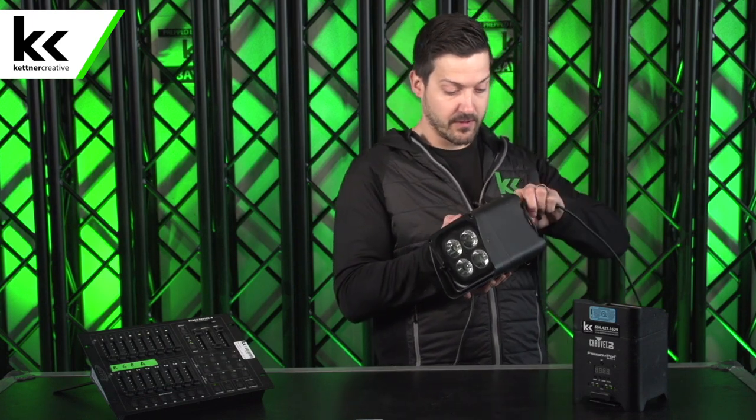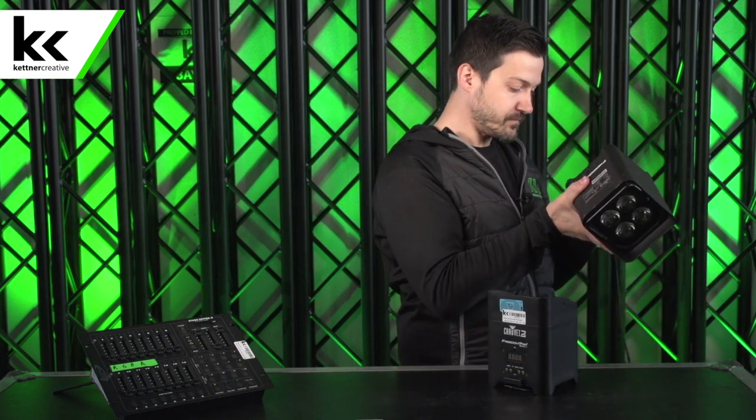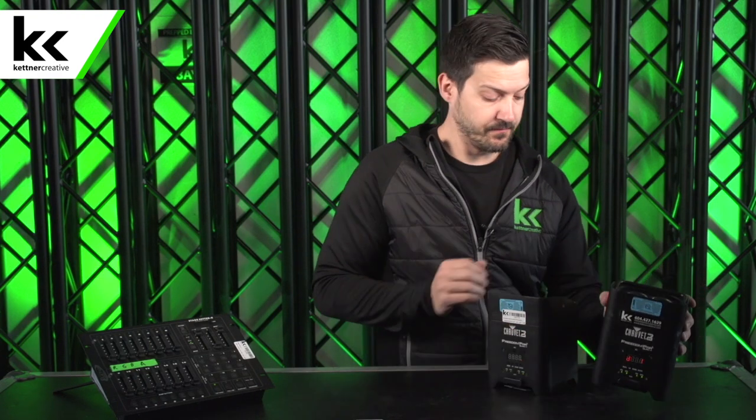Now, what if we want both lights to do the same thing? That's super easy. We connect the DMX cable out of the first fixture into the second fixture. We'll put it in four-channel mode, DMX one. So both of these lights are set to DMX address one, which means they're both listening to the same set of data coming down the controller. So if we go red, green, blue, amber, they'll do the same thing.